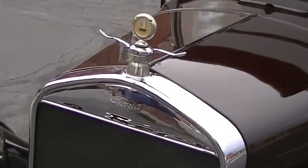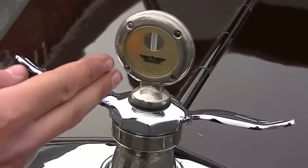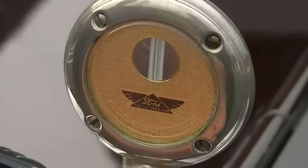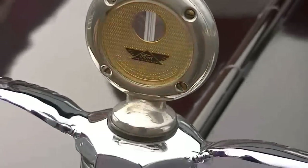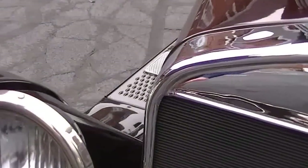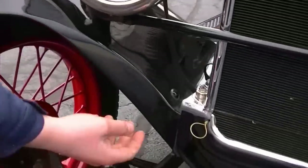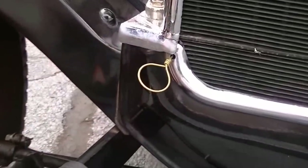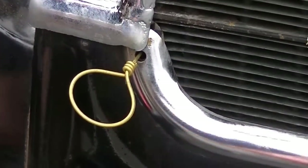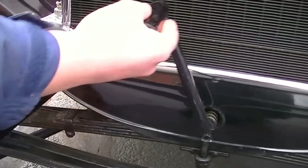Beautiful chrome. Starting with the radiator cap — the temperature gauge is inside and note the wings on the outside, which was an accessory. Beautifully chromed headlights right here. We have your choke right here that came standard on all Model Ts, and we also have the cradle for the crank handle.